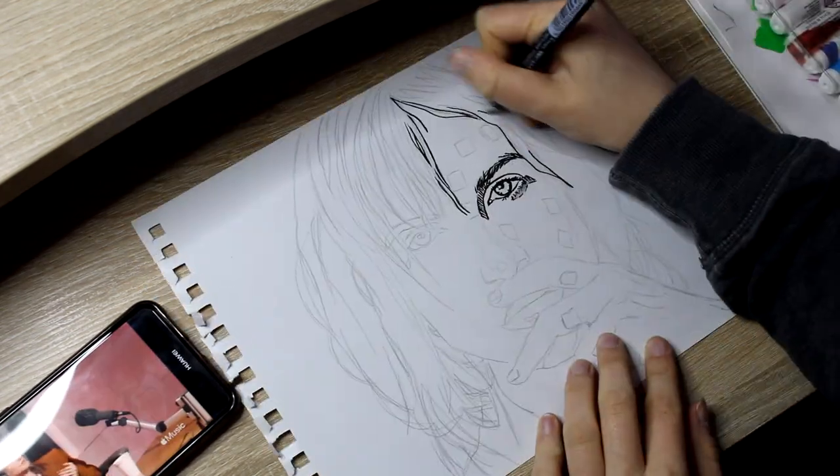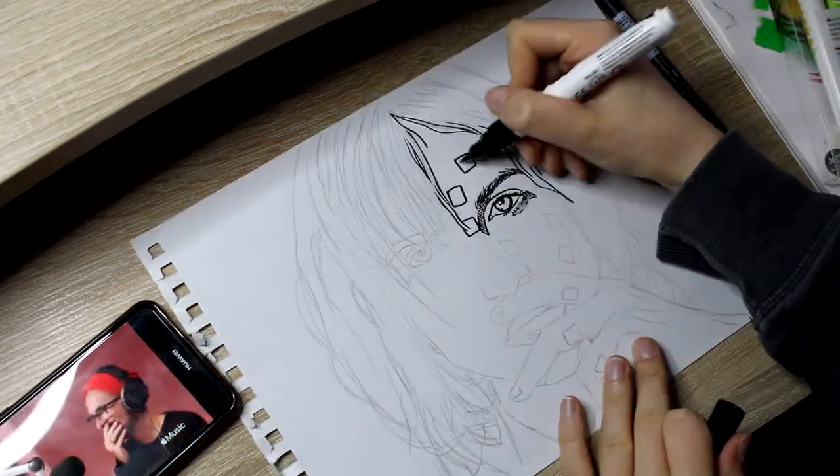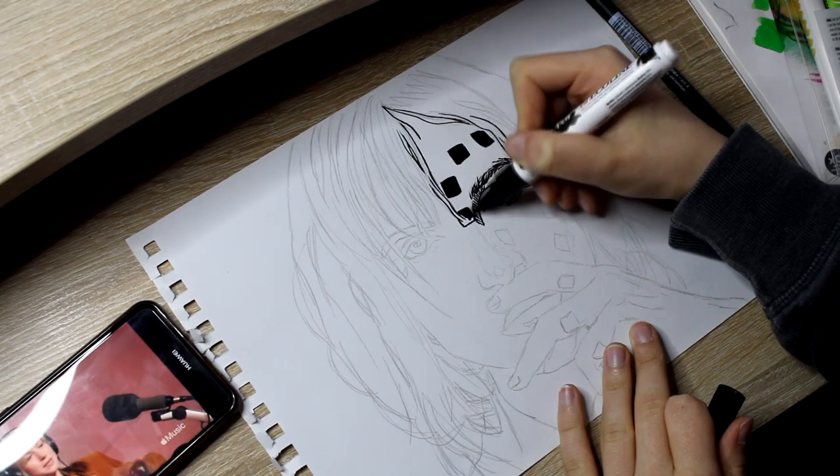Why the fuck should I not? But as you can see, I'm drawing Hayley. Hayley Williams. I love her. I'm a huge Paramore fan. If you didn't know — you probably knew, I guess.